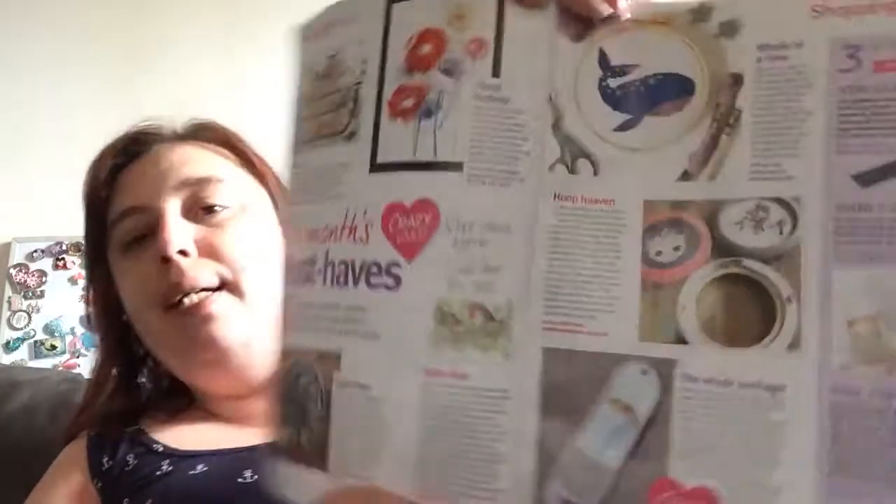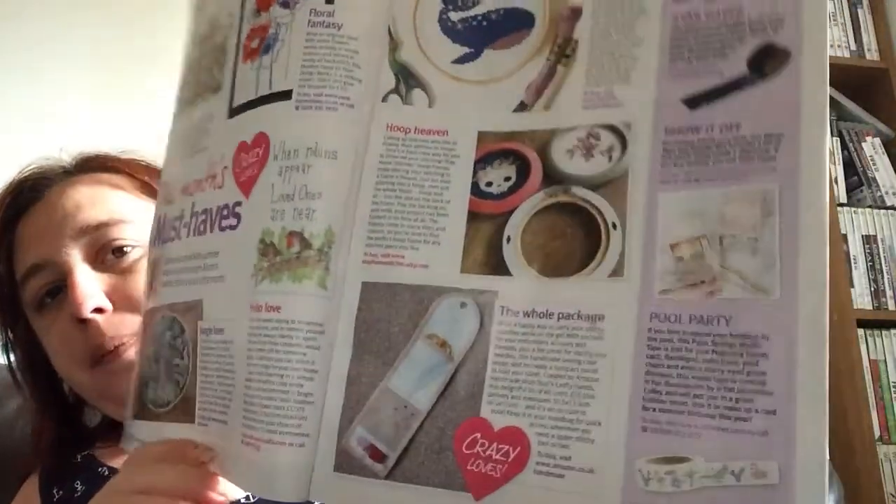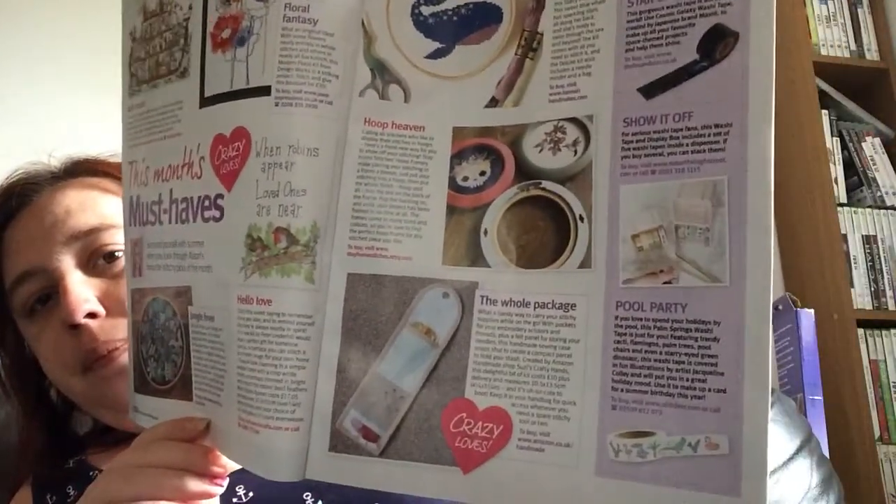There's Crazy's this month's must-haves, and there's a feature about washi tapes as well, so if anybody's interested in those.